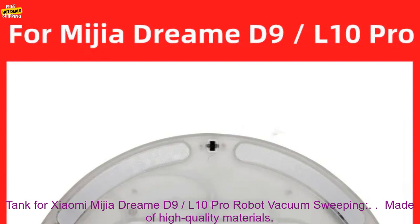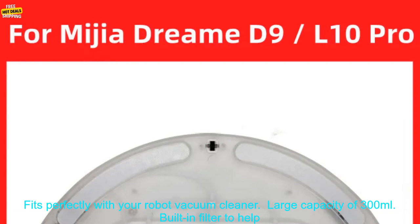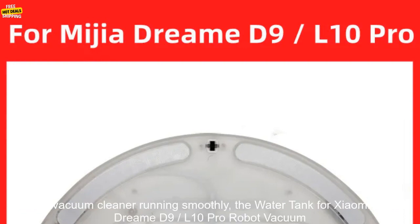Here are some of the features of the water tank for Xiaomi Mijia Dream D9, 10 Pro Robot Vacuum Sweeping: made of high quality materials, fits perfectly with your robot vacuum cleaner, large capacity of 300 milliliters, built-in filter to help keep your water clean, and a convenient fill line.